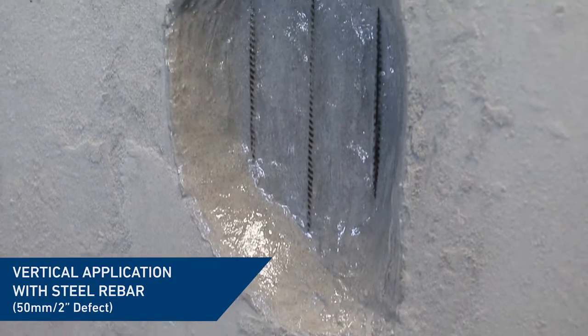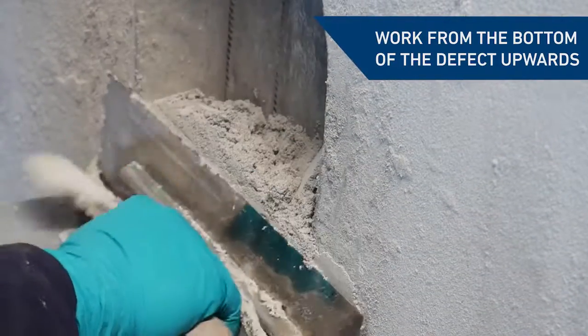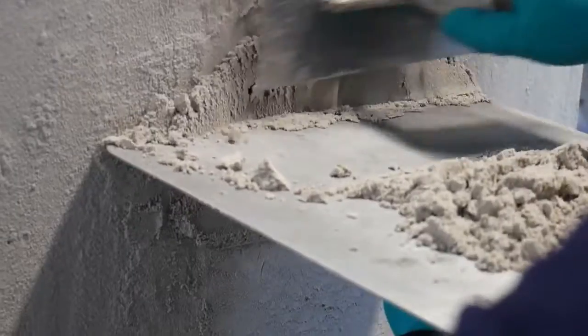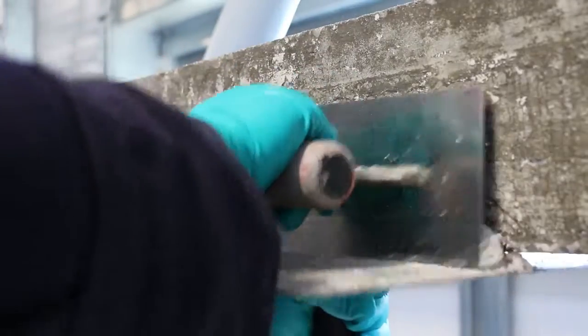For vertical repairs, build the material in sections from the bottom of the defect moving upwards until the entire void is filled. This lightweight system can be used to easily rebuild damaged overhead, vertical and corner sections of concrete, all whilst delivering excellent fire resistance with very low smoke and toxic fume evolution.